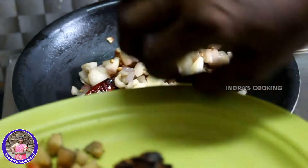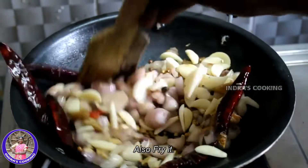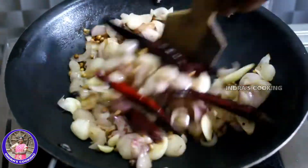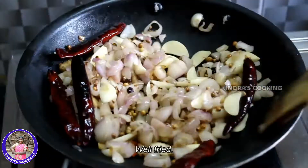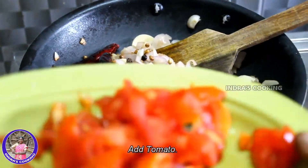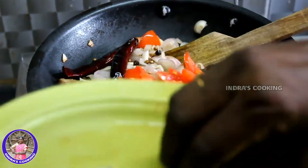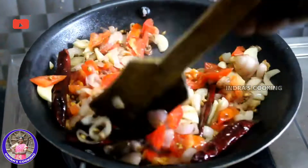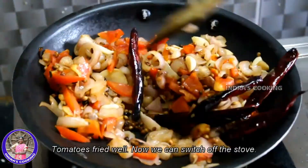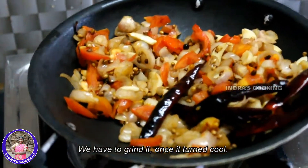We will have 5-inch more groups. We will add 2 cloves of salt.